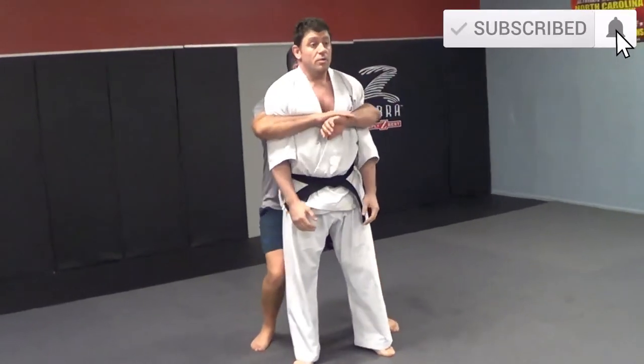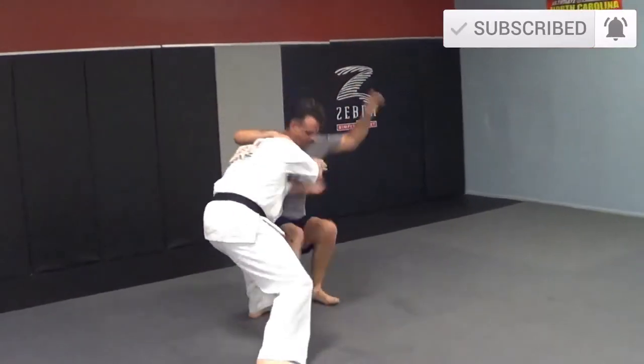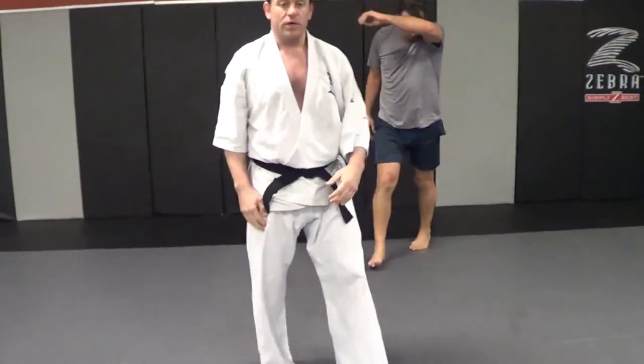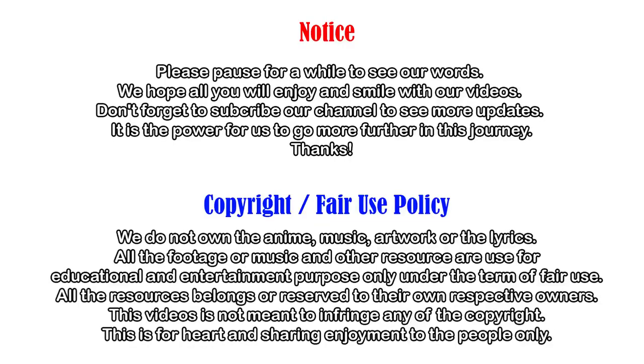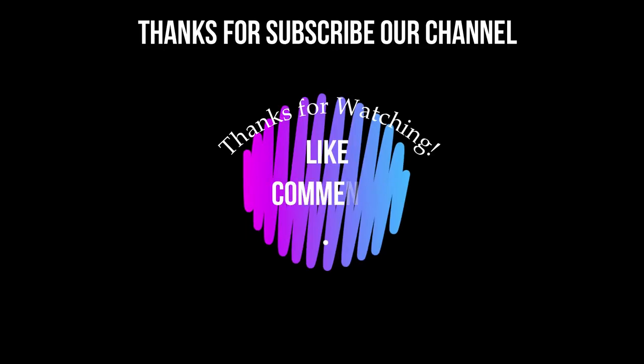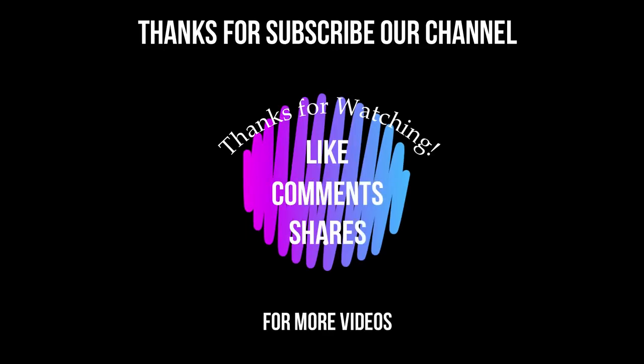Anyway guys, hope you enjoyed it. Please subscribe, thumbs up — thank you very much.